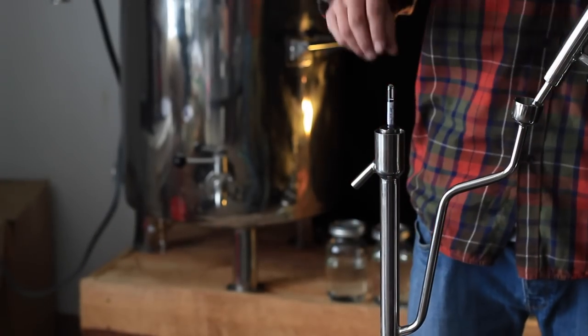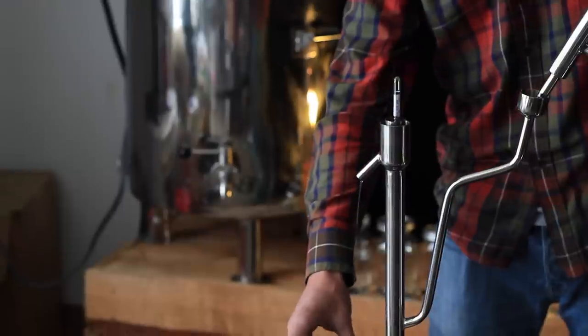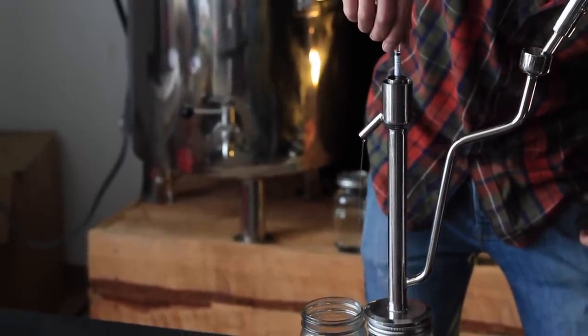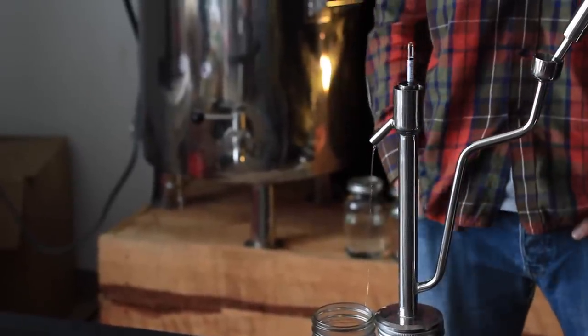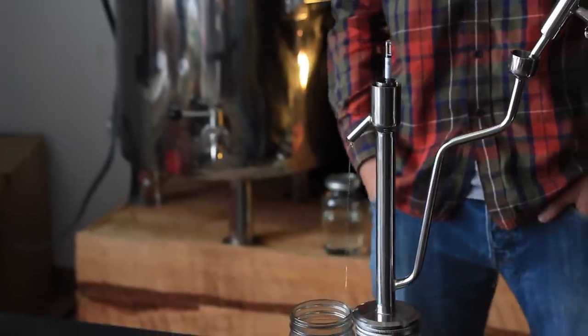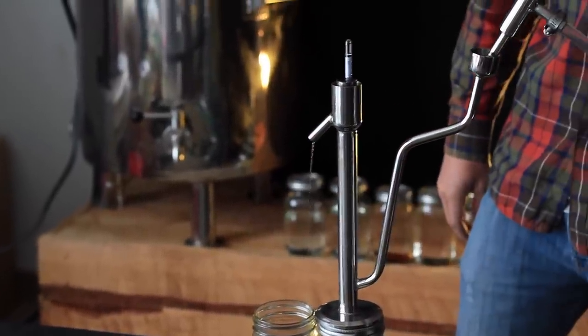It's been just a couple minutes, and you can see that the parrot has popped up and we've just started getting a flow at the end of our parrot. We're running right around 190 proof, which means the alcohol is coming out at about 95% alcohol, which is pretty good. We probably can do a little bit further balancing to get it to a full 95%, maybe a little bit more reflux.